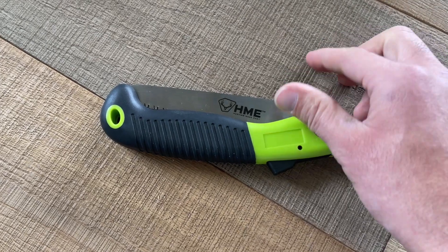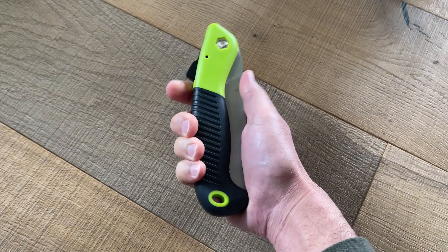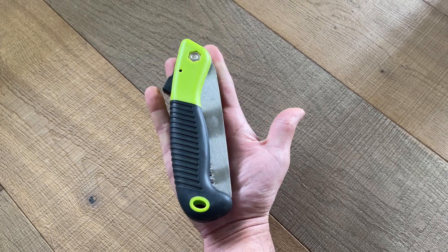This is a video review of the HME foldable handsaw. Made of nice hard plastic, it's got a lanyard hole there. It's about the length of a man's hand.